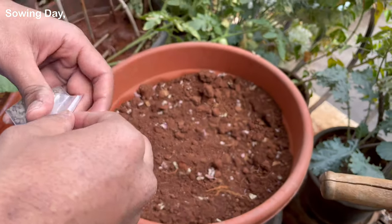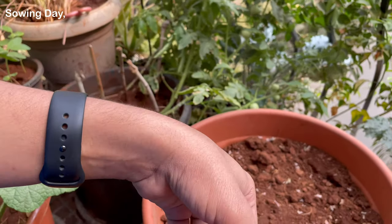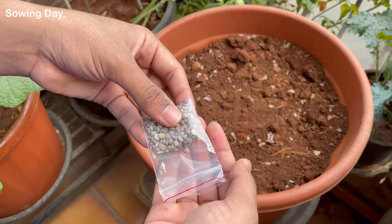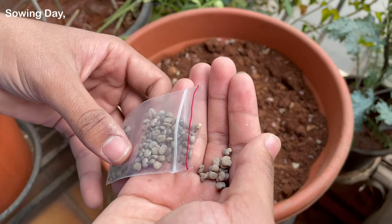The seeds are quite big so you don't need to sow too many at once. I am using a pot of 20 inches diameter and sowing five to seven seeds in the pot and spacing them evenly.